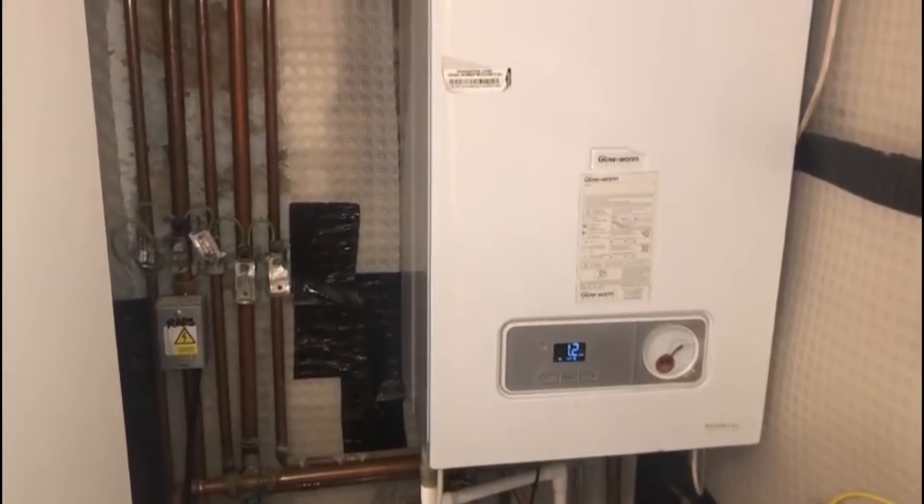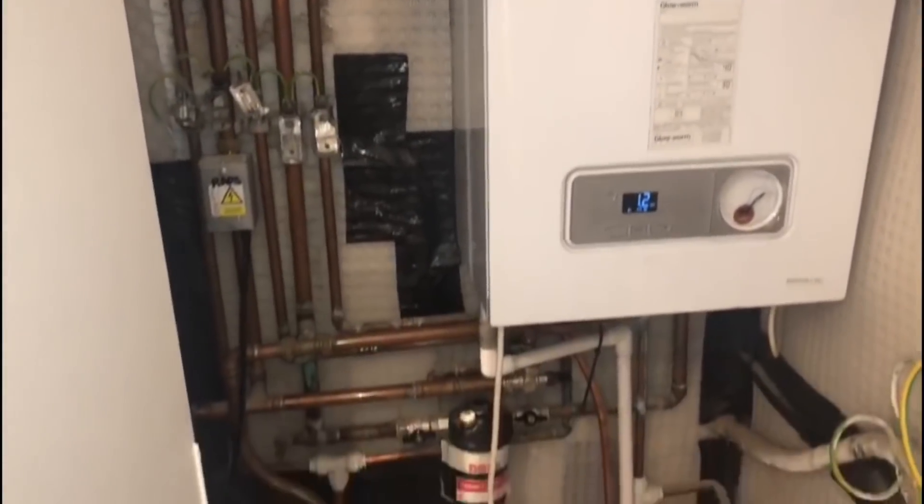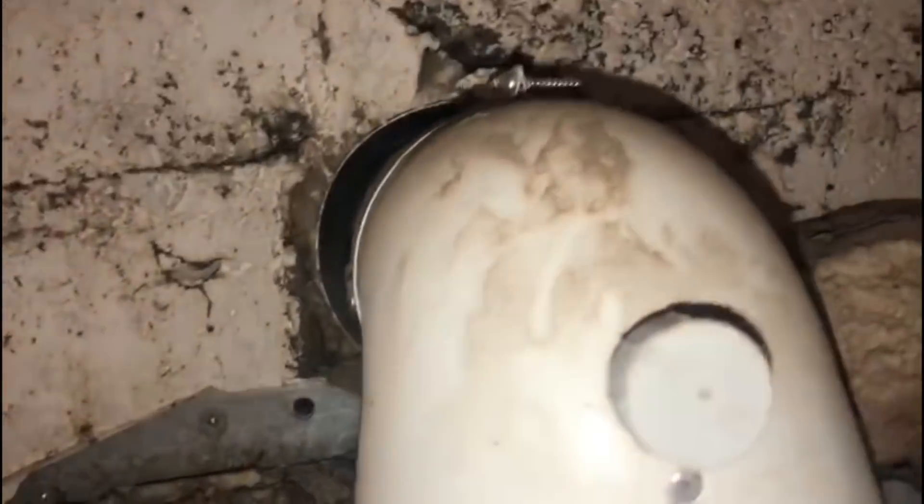Another video sent in from a subscriber. This is a Glow-worm boiler that he's gone out to do a service on. It's a fairly new boiler, and when he goes to look at the flue, the flue's not sealed.